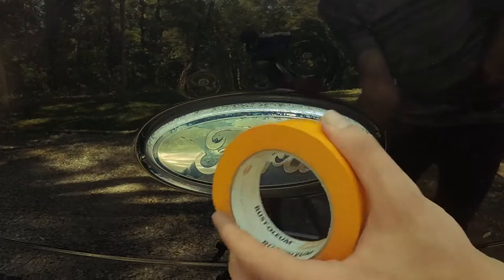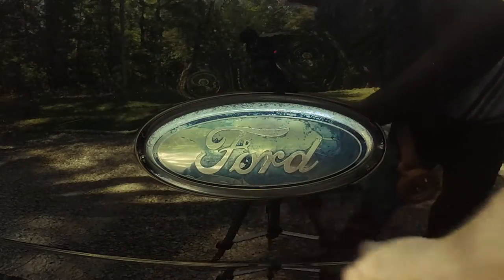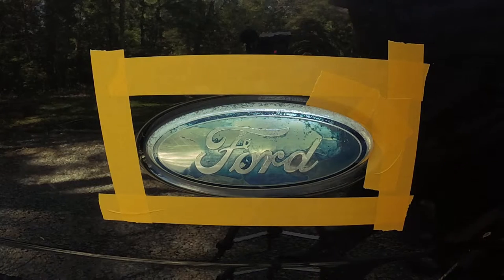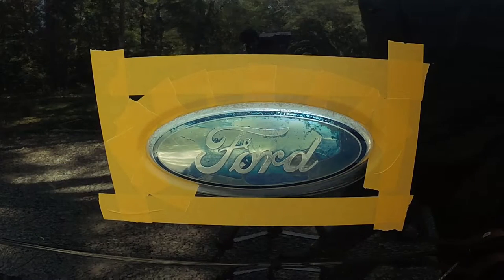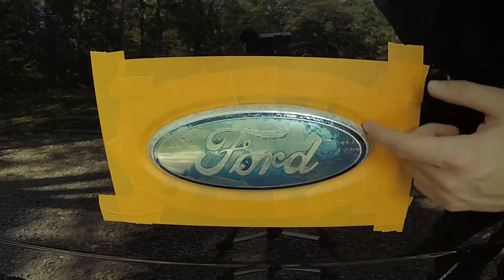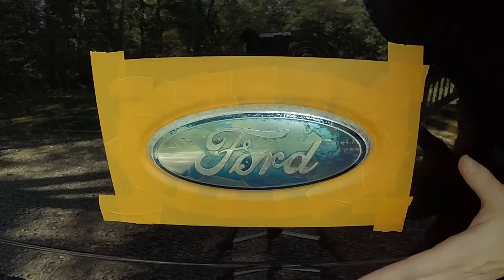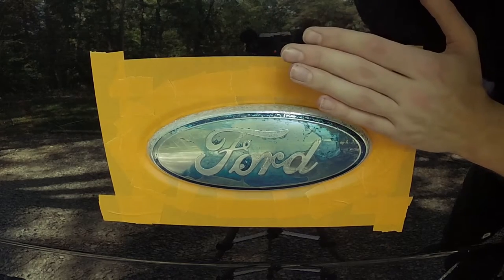Our first step is to mask it off with some automotive paint tape. We're just going to trace all the way around the edge of the Ford logo. I made sure to cover up any black I could see behind there — we don't want anything dripping in behind. Now I'm going to cover up the rest of this area with plain old copy paper or old newspapers, just something to cover the surrounding paint so there's no overspray.